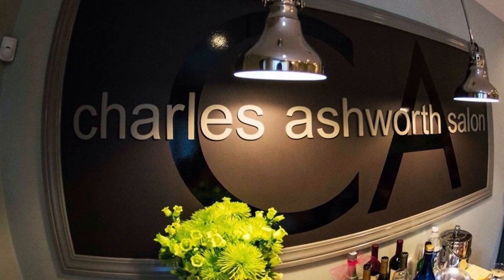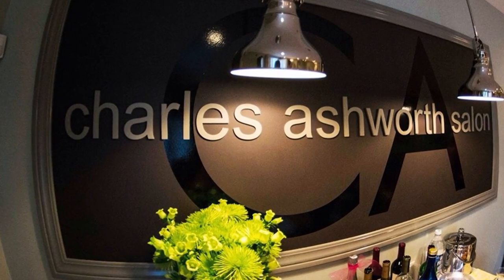MDF letters are affordable, easy to paint, and are a stylish option for creating indoor signage. Please give us a call if you have any questions or custom requests.